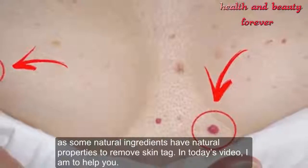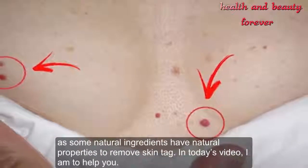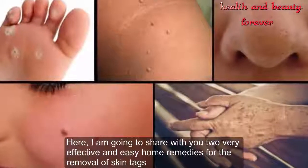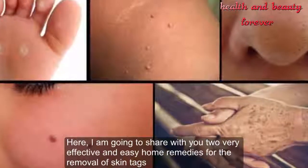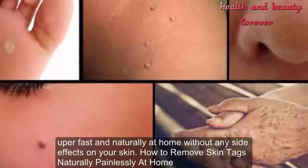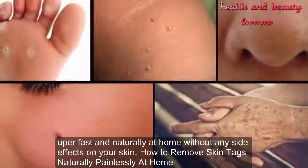Some natural ingredients have natural properties to remove skin tags. In today's video, I am going to share with you two very effective and easy home remedies for the removal of skin tags, super fast and naturally at home, without any side effects on your skin.